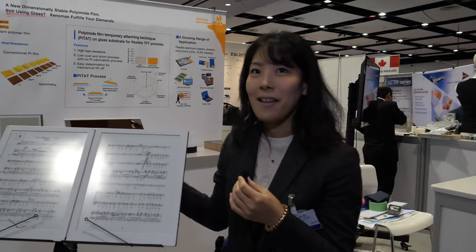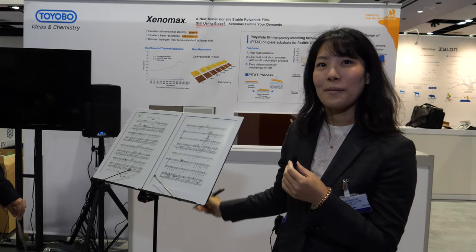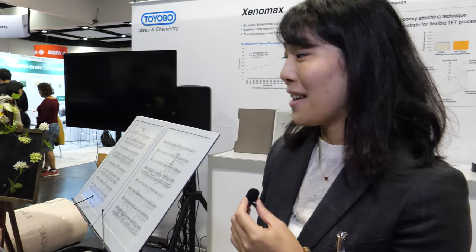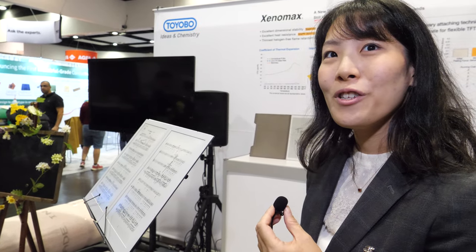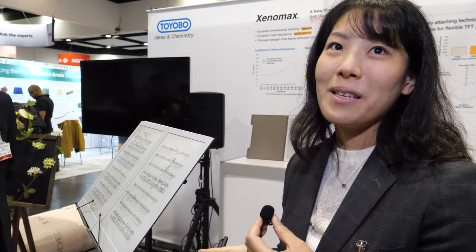This device is called the Guido, and it's available on the market — sold online. Hopefully millions of musicians will be able to buy this. It's really light and portable, and it can store many music scores, making it a very useful tool for performers.